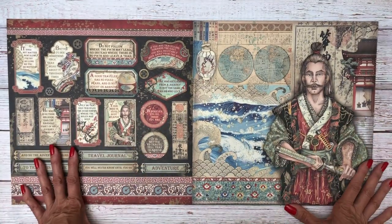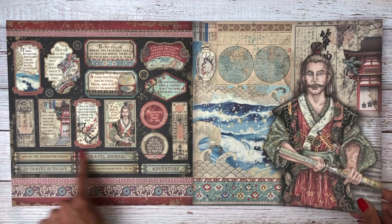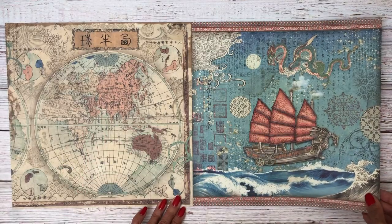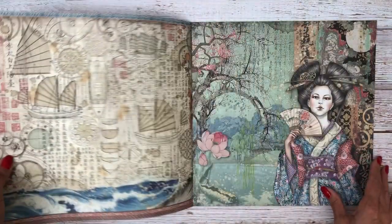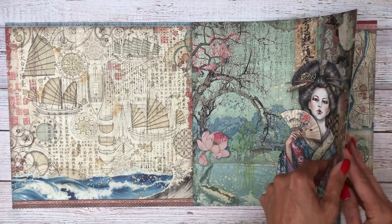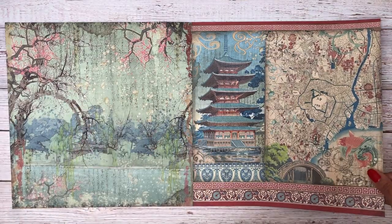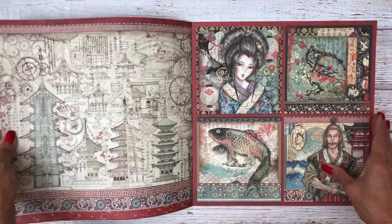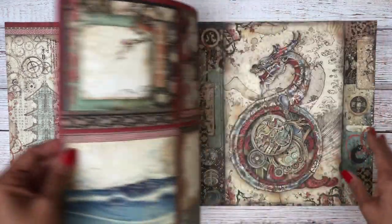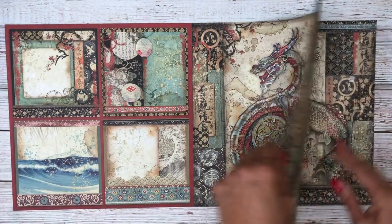We've got lots of cut-aparts here — these colors are so rich and delicious. I love these cut-aparts; these labels are going to be fun to use. This is going to be my next album. Right now I'm working on Aesop's Fables from Ciao Bella, and then this will be next. If you'd like to see something specific — a folio, an album, or a particular size — please leave a comment below and I'll do my best to accommodate.